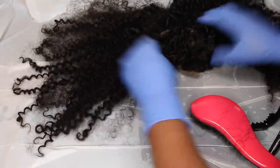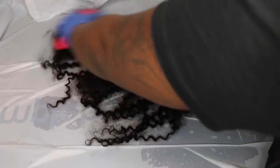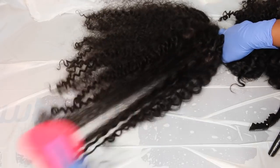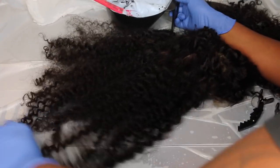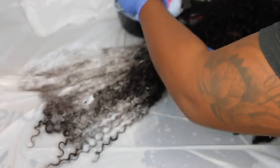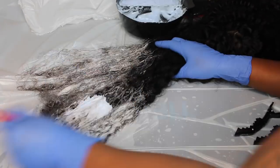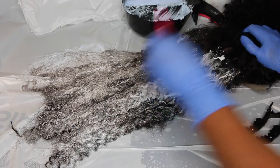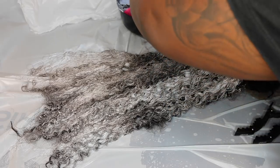Now I'm sectioning the wig into three sections. When you just place the wig on the countertop and try to go at it, it's a lot easier to miss a spot, and we don't want that. So I sectioned off three sections: a top section, the center of the head, and then the back. I'm going to start with the back.